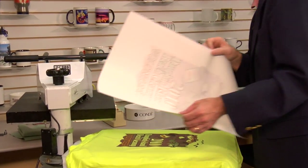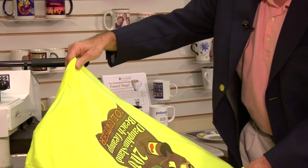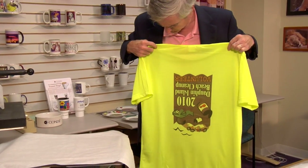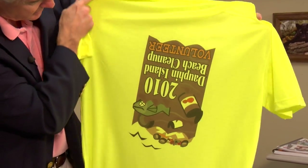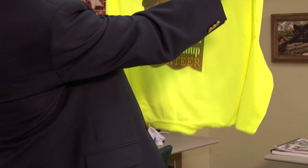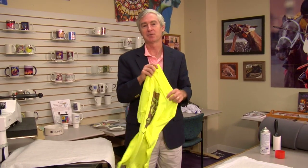Now we're going to lift off our transfer. I'll put it on upside down — folks, it happens to the best of us, we make a mistake. But the principle here is I wanted to show you about the lines, and I got in a hurry. So this shirt is going on our wall of shame. But the real principle — what we're after is the press marks where the paper was — and I think we did a perfect job as far as that goes. No lines, no press marks. That's the procedure for making sure you don't have press marks.